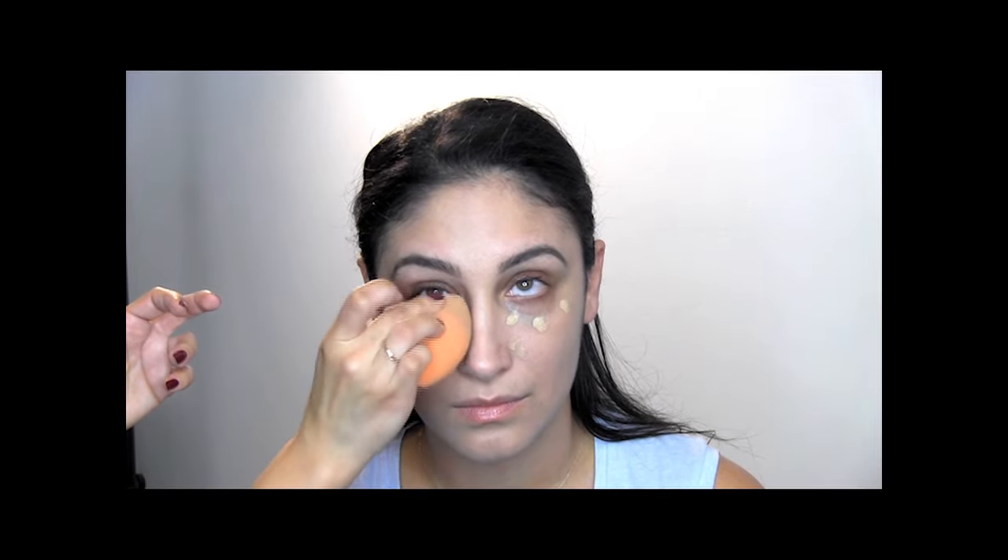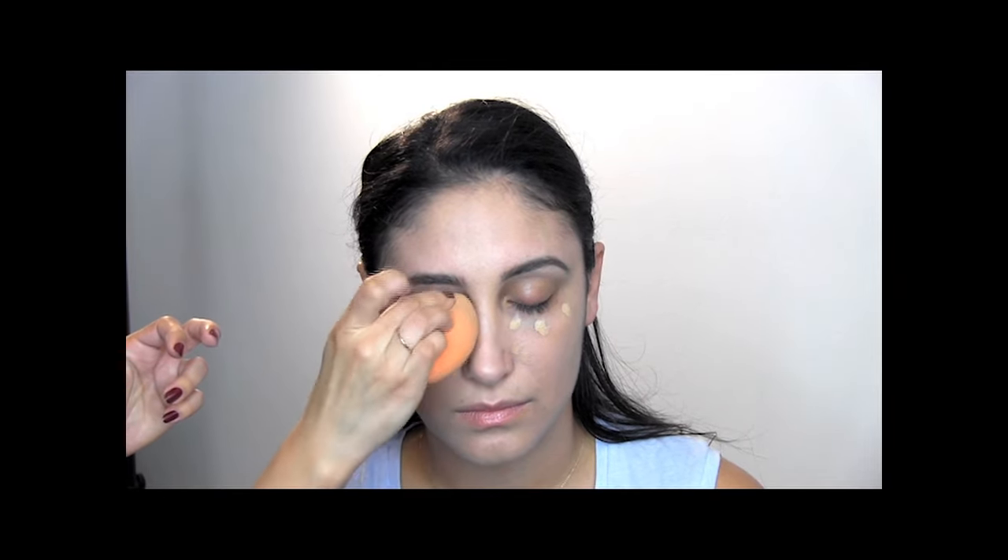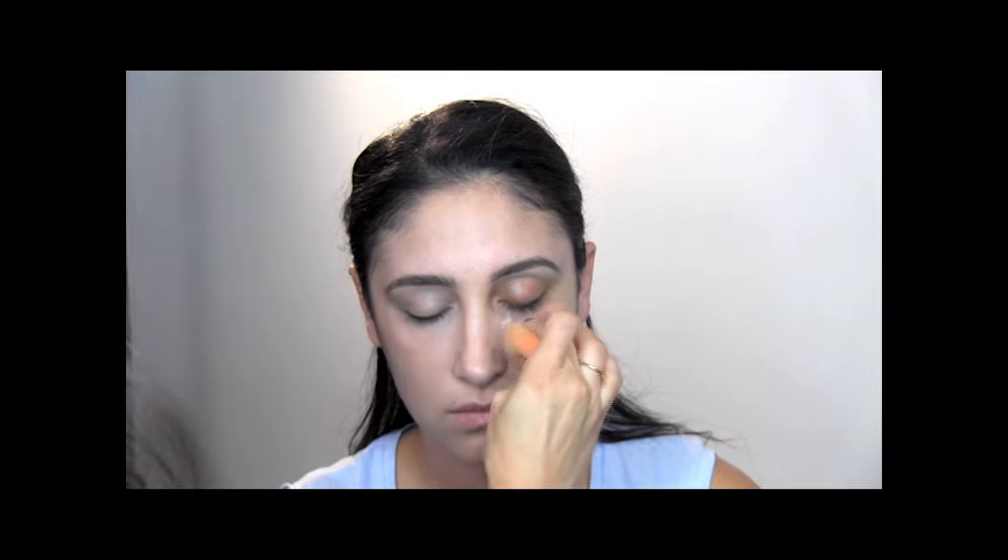Now I'm going to use the Make Up For Ever Ultra HD concealer in color Y33. I love this concealer — just dot a little on, less is more when you're in a rush. You don't want it to look super cakey or too thick. When I'm in a rush I use this as my eyeshadow primer too. Whatever's left over from my sponge I bring onto the eyelids, and then I'll set it with translucent powder. That'll definitely save some time — no need to put a separate primer on your lids.